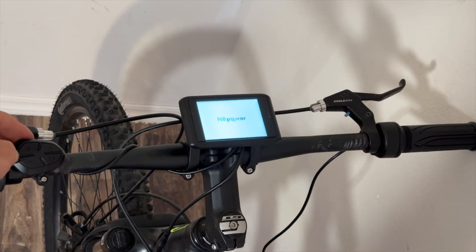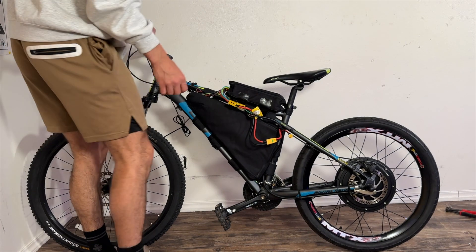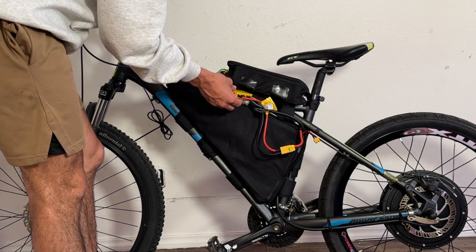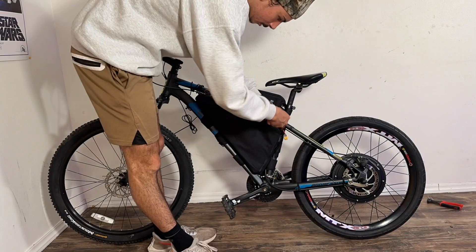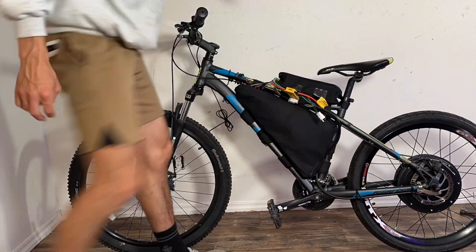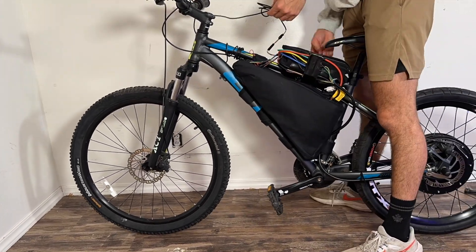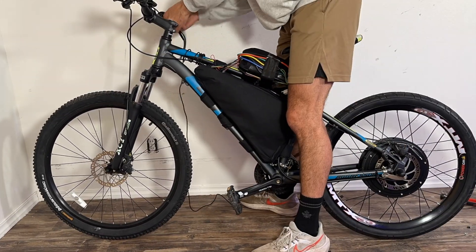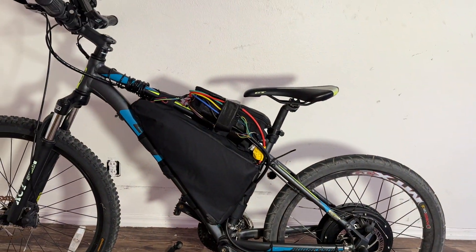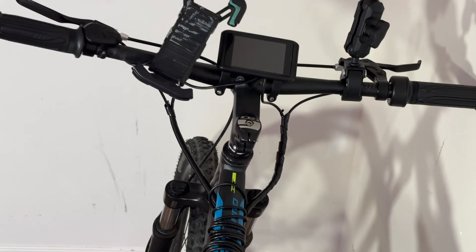With all that done, our bike turns right on with the press of a button. Now for the fun part — we have to figure out how to tuck away all these wires because there's really not too many places to hide them. Finally, our bike is complete and it's time to take this thing outside and let everybody know who has the fastest e-bike on the block.